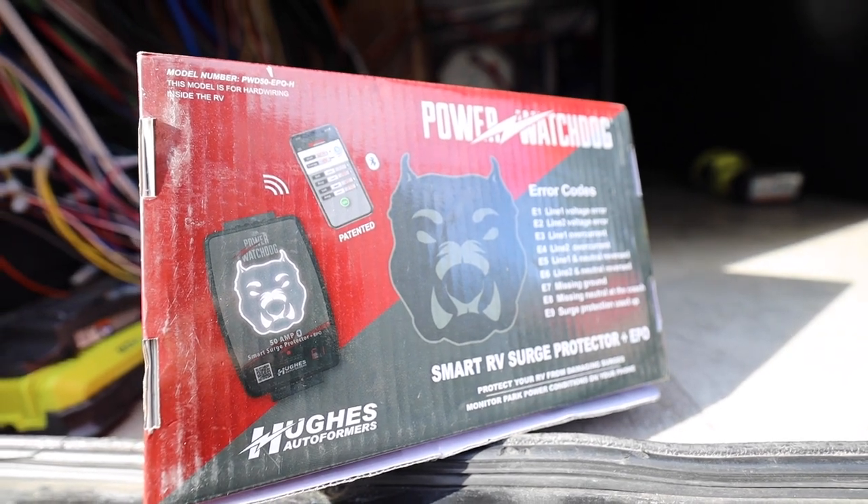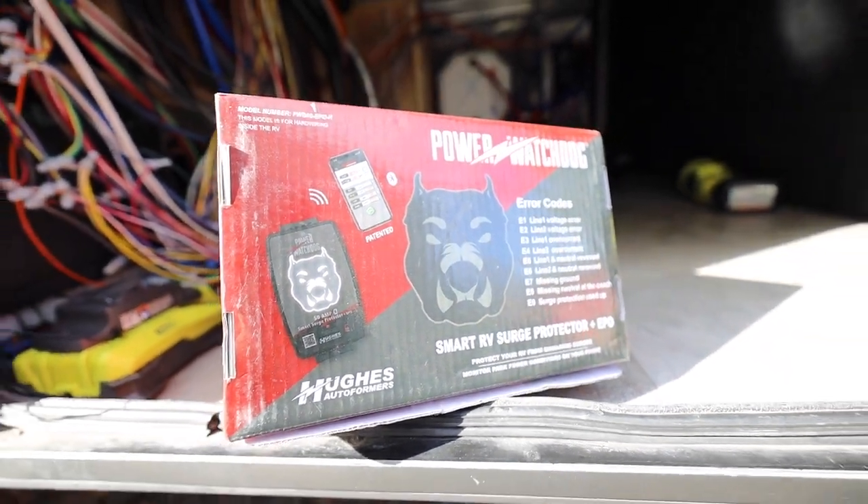Guess what today is. Today we are installing a hardwired surge protector — I've never done this before, so let's see how this goes. I'm going to start tearing everything out of the bay now and we're going to start installing. We got a Watchdog hardwired surge protector.